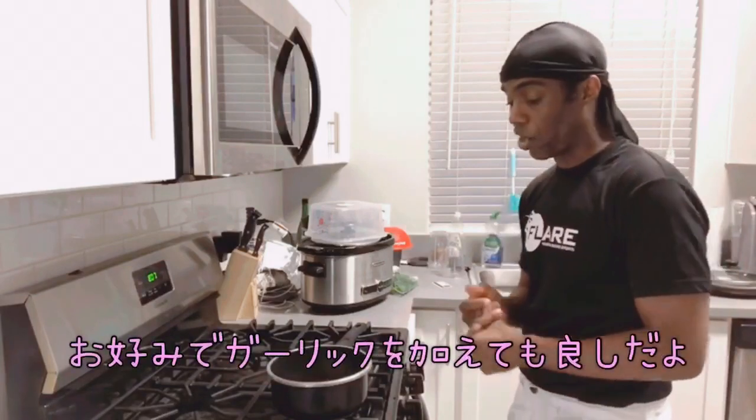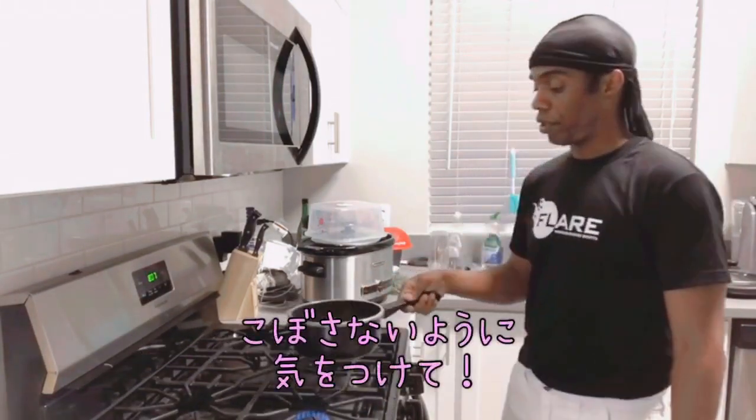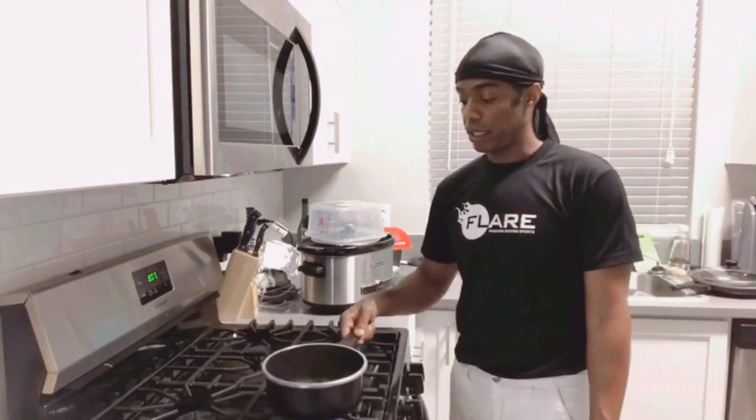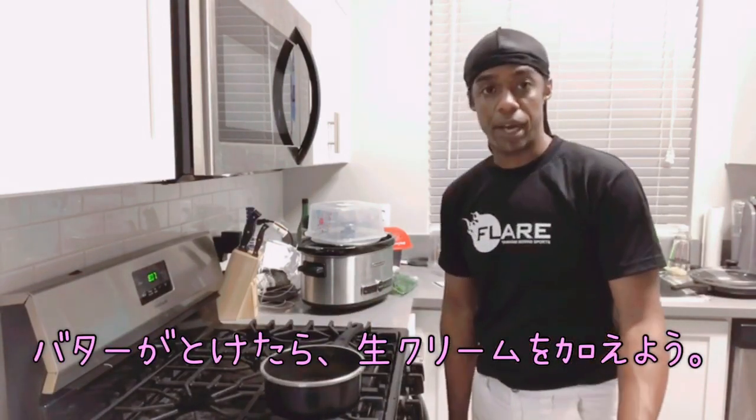You can add the garlic clove if you wanted to. Be very careful, no splashing on yourself. We're gonna let that melt, and then we'll add the heavy cream.